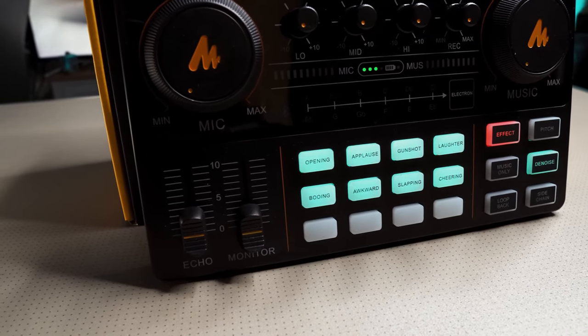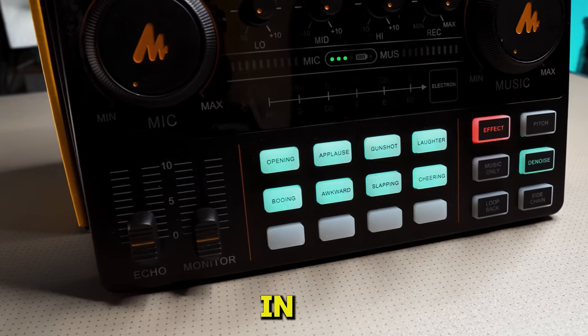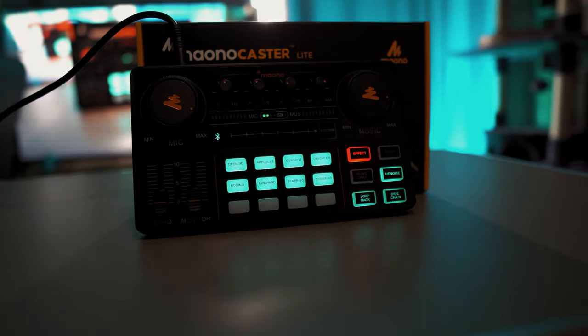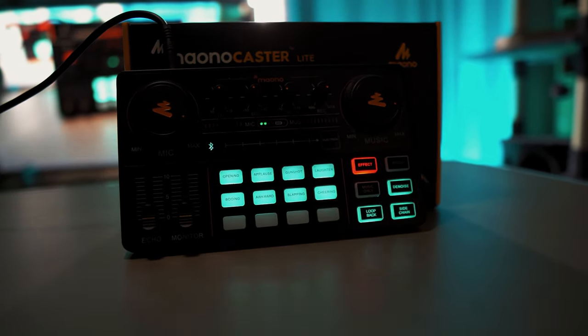This is the Maiano Caster Lite, and it's being advertised as the portable entertaining all-in-one podcast kit. At first glance, it looks pretty sexy to be honest. Anything that's got colours on it and I'm automatically invested.